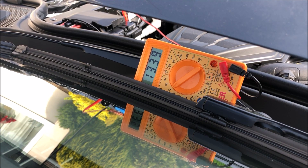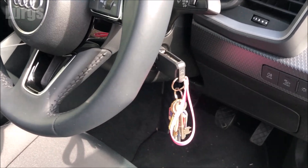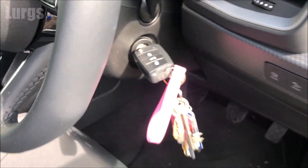If the multimeter was still showing 12.42 volts, it means the battery is not charging properly. This is probably a faulty alternator, so you definitely need to get that checked out.